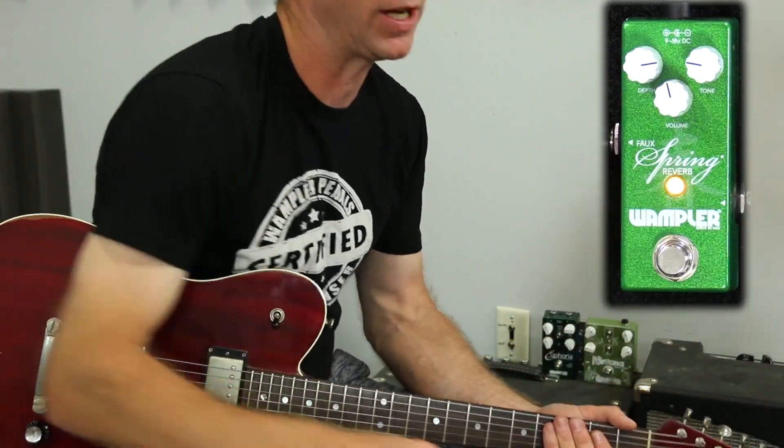If you'll notice, this mini faux spring reverb is completely different than our last reflection pedal. That had a spring setting on it as well, but the mini faux spring is — it almost feels like it's supposed to emulate a regular spring tank. On a spring tank, just the way everything works and the sound going through it — it sounds more springy, like there's a bunch of echoes going on. So we're actually emulating what's happening in a spring circuit, and that's how we got the mini faux spring reverb.